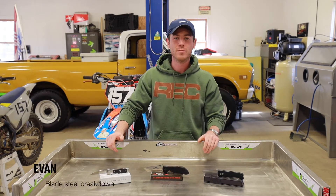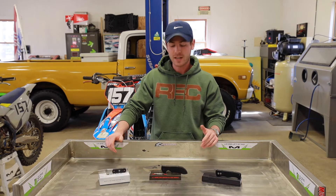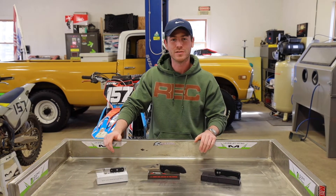What's going on guys? It's Evan from RiversEdgeCutlery.com. Welcome to another Blade Steel Breakdown. Today we're going to be talking about 154CM slash ATS-34.